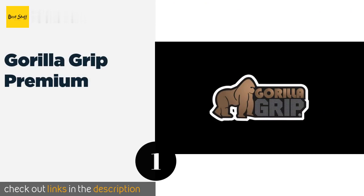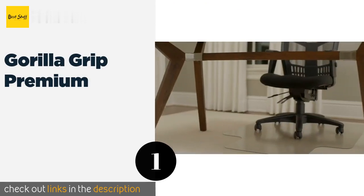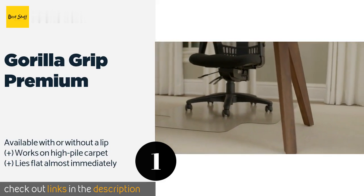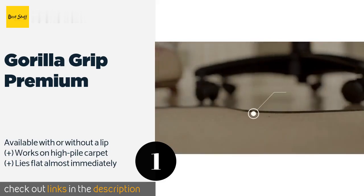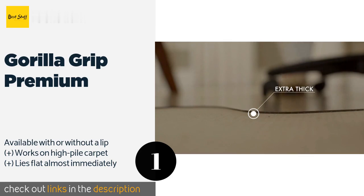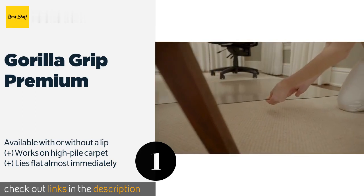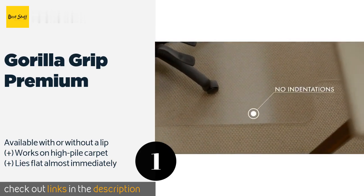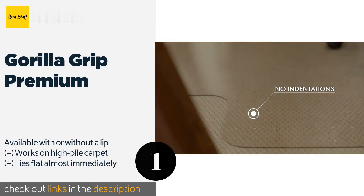The number one is Gorilla Grip Premium. Constructed of a tough polycarbonate, the nearly unbreakable Gorilla Grip Premium maintains its rigidity and durability in both hot and cold climates and should never sink under the weight of a wheel, so you can glide across it without getting stuck. The price is around $48. Check out the product link in the YouTube description below.